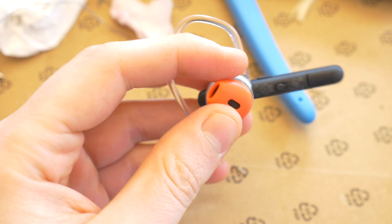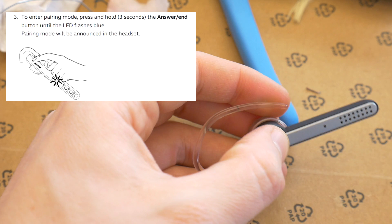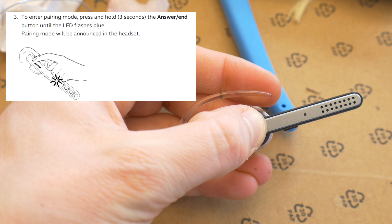To connect this Jabra headset to a Bluetooth device, first turn on the headset, then press and hold the answer button for at least three seconds until the Bluetooth indicator flashes blue and the headset announces pairing mode.